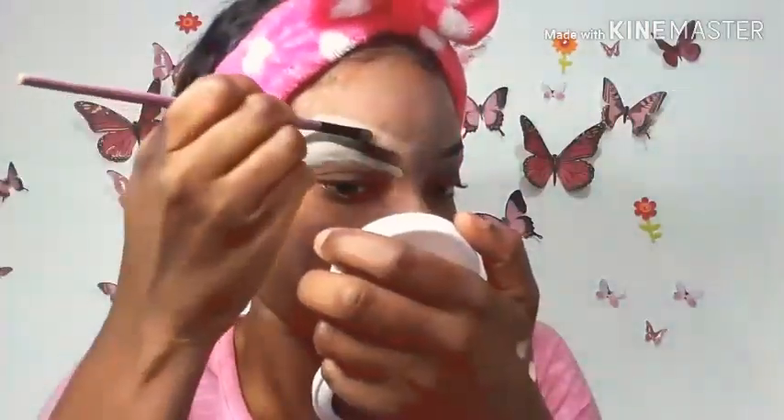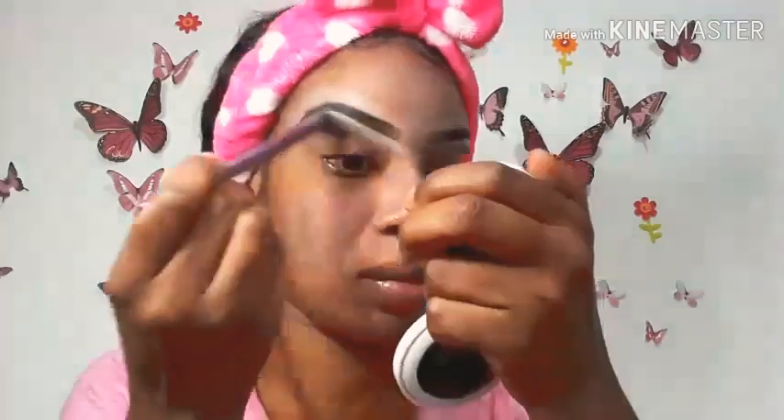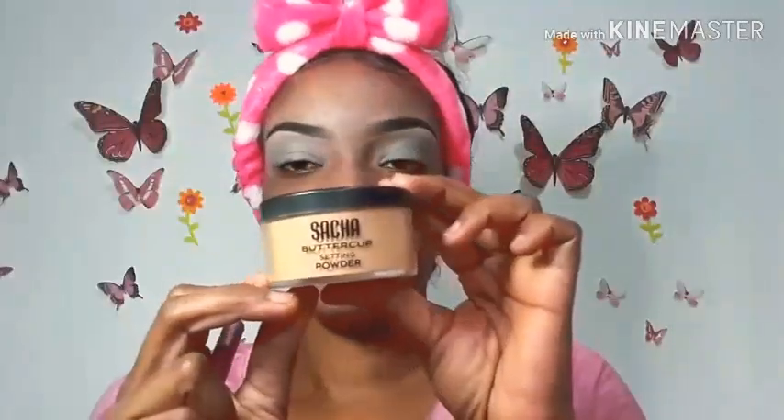I'm going to blend out the concealer we just applied. You want to ensure that you blend downwards onto your eyelids in preparation for your eyeshadows. I'll also be setting my eyelids that I've just primed with the Sasha Buttercup setting powder or loose powder.